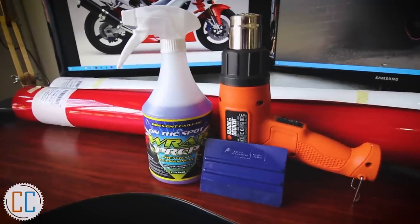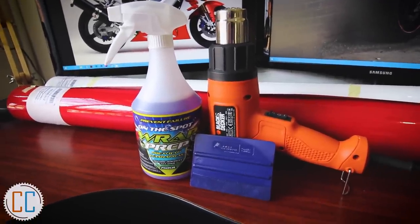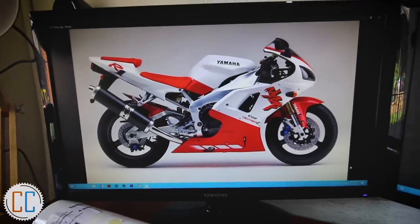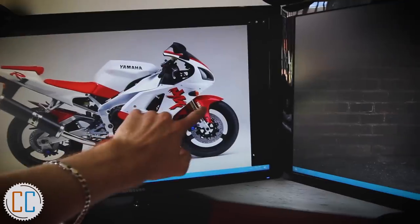I have already attempted a few smaller pieces to get an idea of what it takes to vinyl wrap parts, and to get an idea of what the bike will look like. To wrap this R1 we had to pick up a few things first, because I have never wrapped anything in my entire life. This is the look we are trying to achieve, excluding the red seats and the red front mudguard.